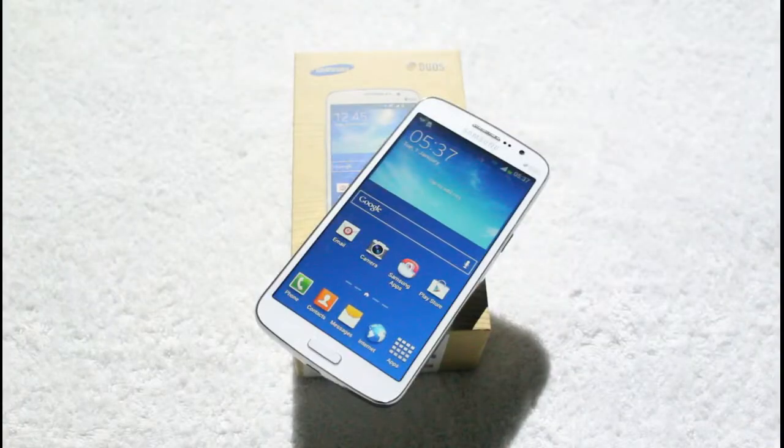So guys, that's our unboxing of the Samsung Galaxy Grand 2. Keep visiting Tech13 for the latest news, reviews, and analysis. Take care and goodbye!